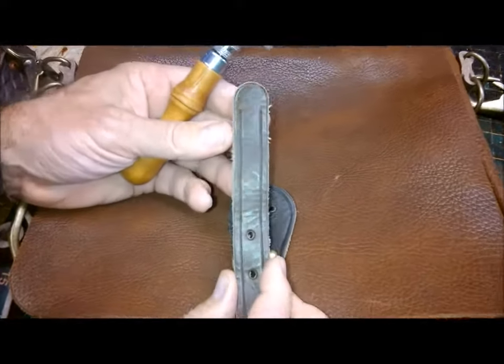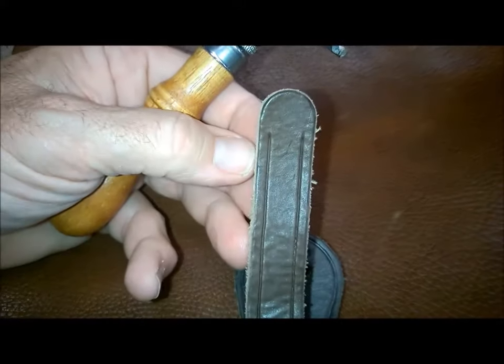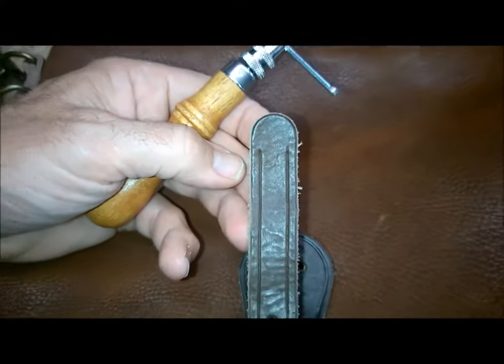Little hint for you here: I dead ended the creases on this tight radius. I didn't feel like going around that tight radius, so I just dead ended the creases. I think it looks just fine.